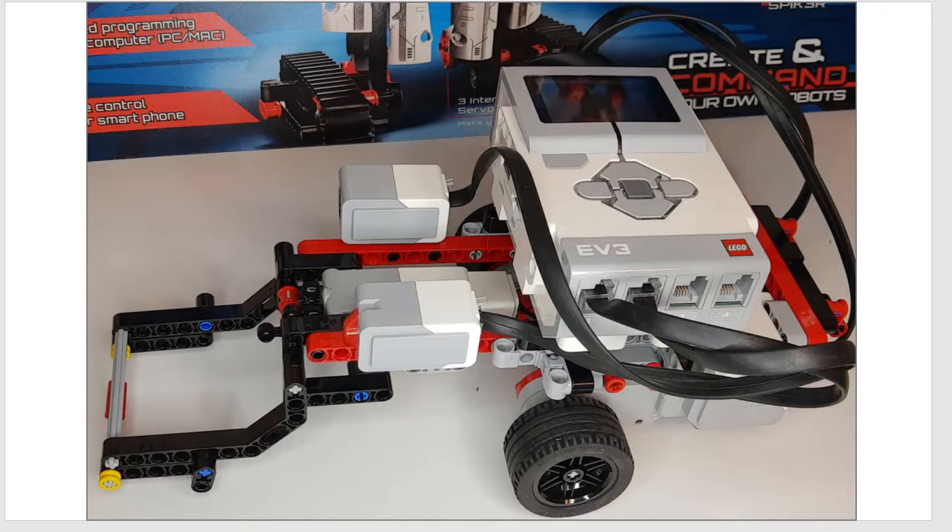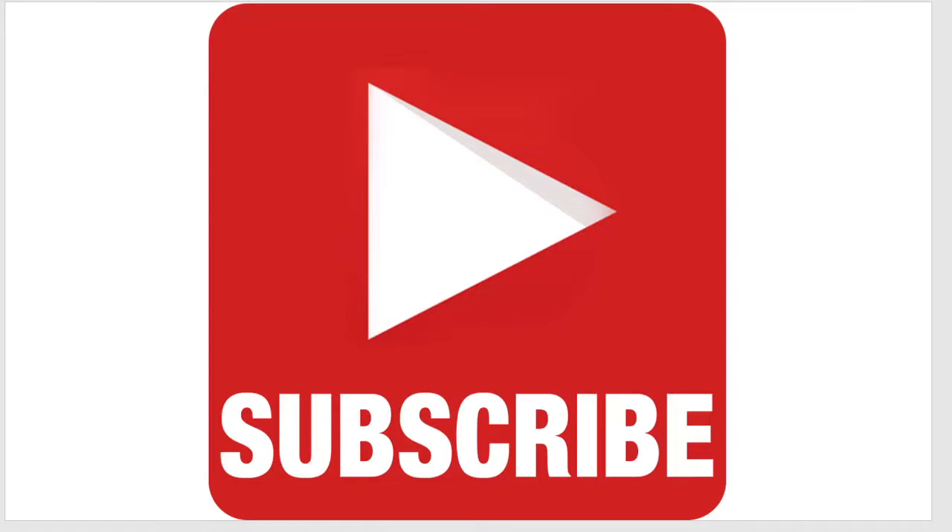Hello, welcome to the Scratch Coding Class. In today's video, we are going to be building a brand new robot, and make sure to subscribe to the channel, and let's get started.